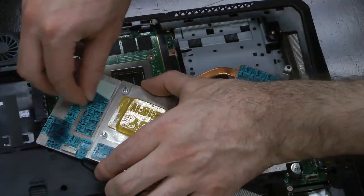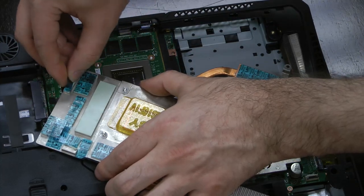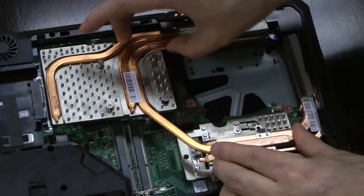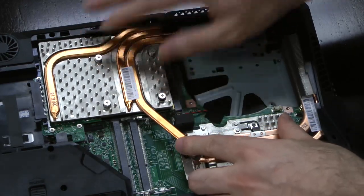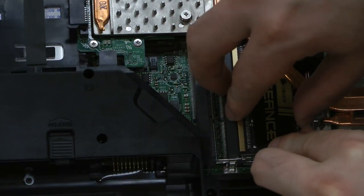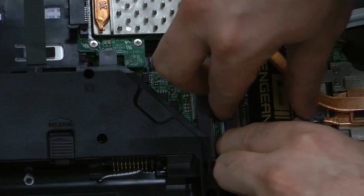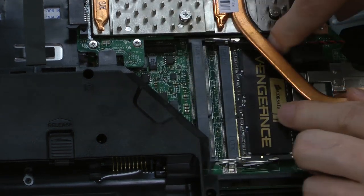The MXM card's cooling bracket is more involved. Remove the plastic covering all of the thermal material on the underside of the bracket, but take care not to remove the thermal material itself. Align the heat sink with the side vent, the screws with the four mounting posts in the card, and the heat transfer block with the CPU cooler's heat pipes. Before going any further, don't make the mistake I did — install the two DIMMs. The heat pipe connecting the MXM cold plate to the CPU cold plate will make this next to impossible later.